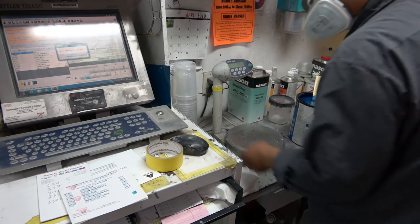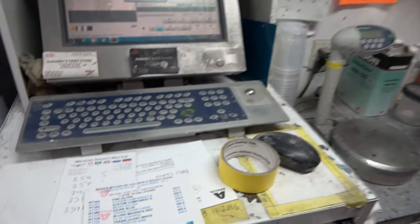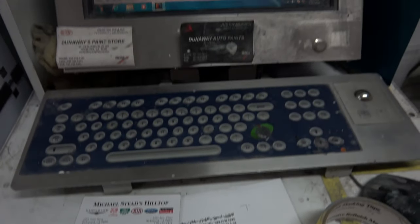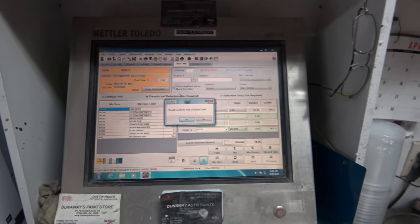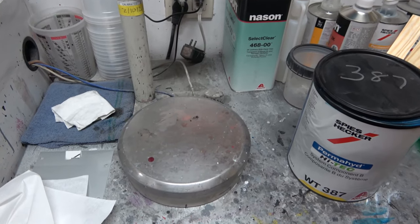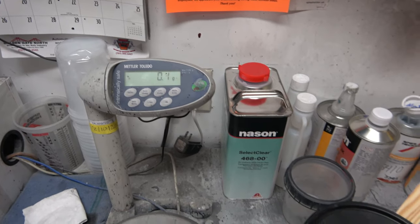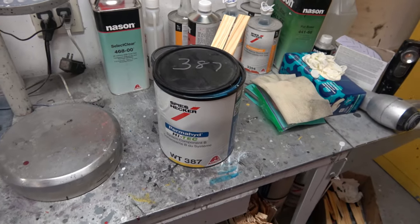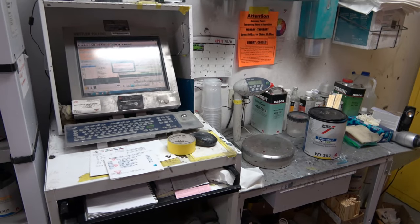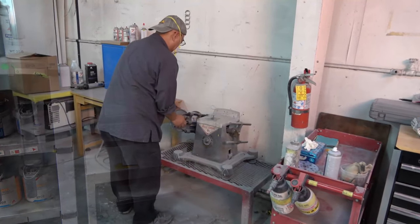Back to the computer paint system — the computer puts out a menu of the color you want, and you can see all the different colors that have to be mixed in to make the color, which in this case is LeMans Blue. They put the can on a scale that measures in grams and just drip in the different colors until they reach a certain gram level according to the menu system on the computer. That's where the color comes from — it's pretty interesting.